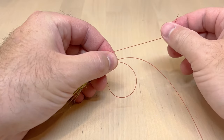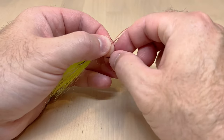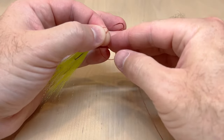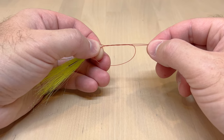Take the tag end and use your fingers back there to grab the tag end. Each turn, just go through it three times — and there is our loop.